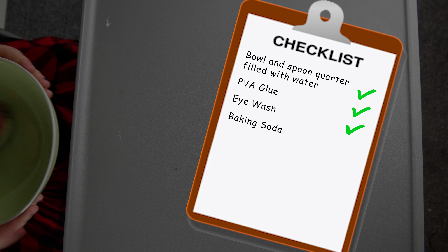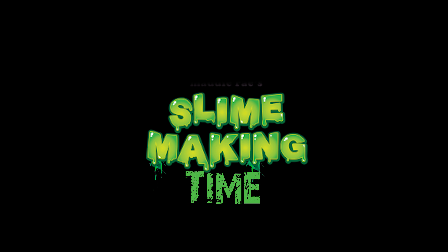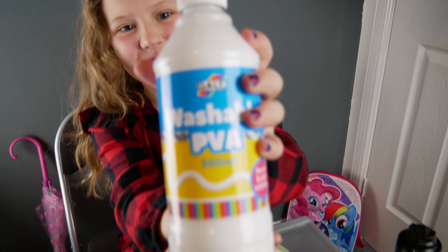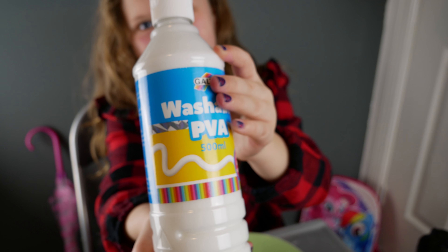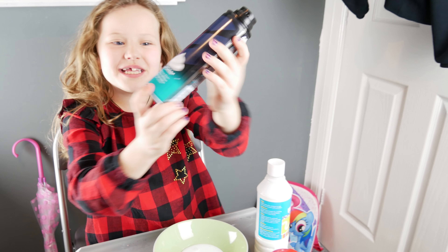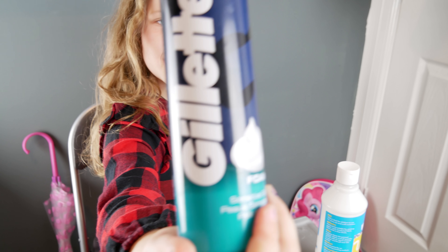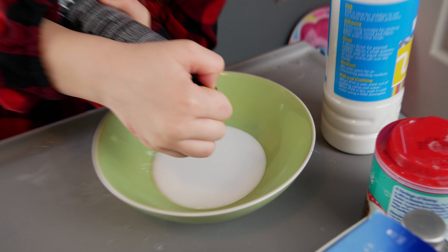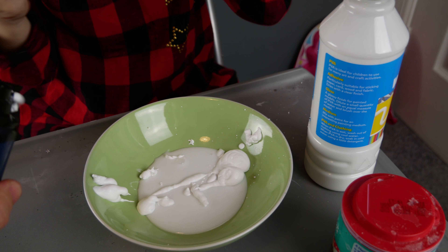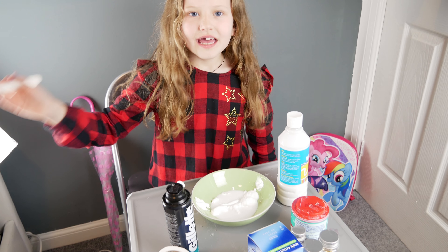Is that all you need? That's shaving foam! Shaving foam? You spin it over the whole bowl. That's why I forgot a spoon. Two hours later — next we need a spoon.